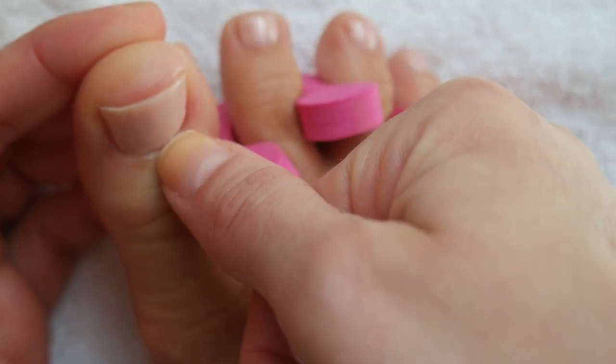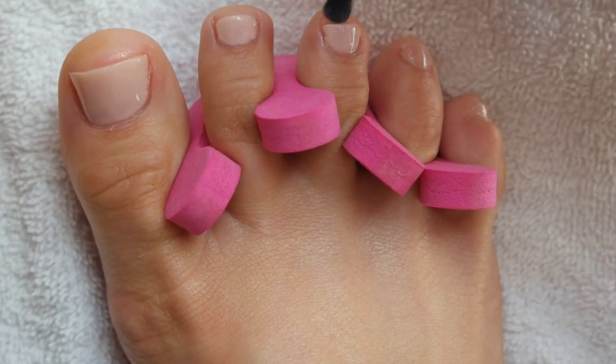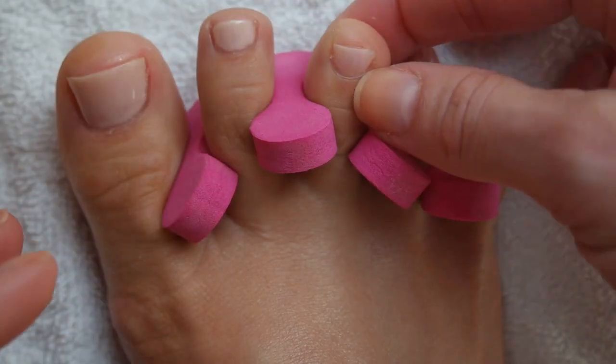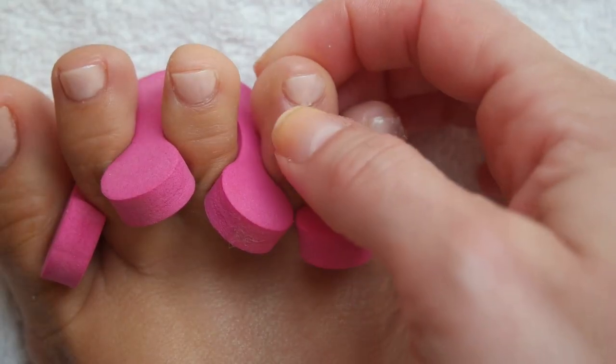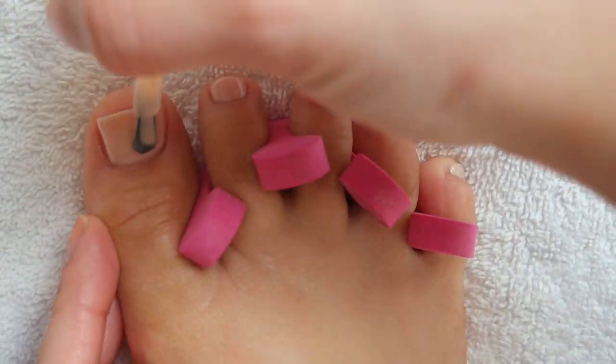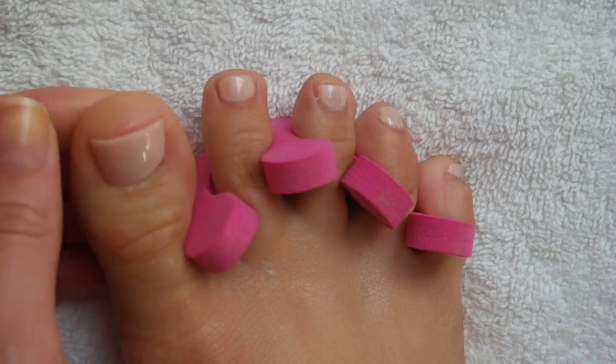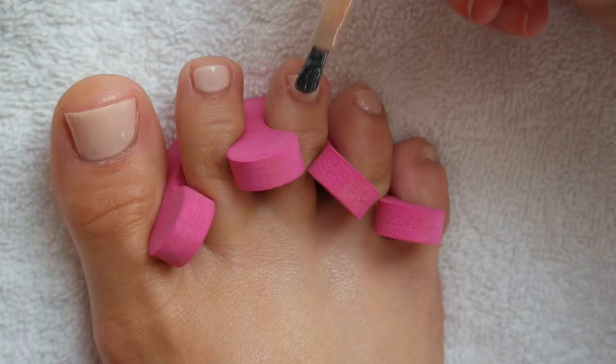This polish definitely needs three coats. I'm cleaning up the cuticles as I go. I love light pinks on my toes — it's my go-to pedicure color, it matches everything and looks really clean and sophisticated. Here's the third coat — third time is a charm. It was definitely necessary for this particular polish; the other shades you probably could have gotten away with two.